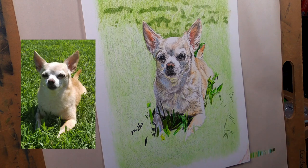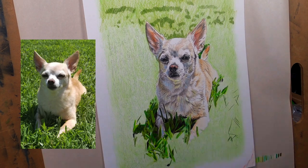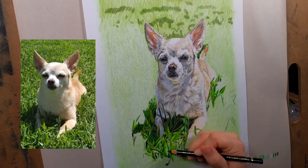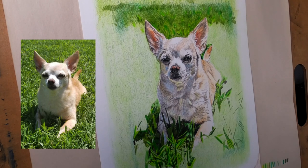That's why it took so long to draw this one, but I'd say it was definitely worth it because I really love how it turned out. It's fun to see how the foreground detail makes the dog pop even more than he already does.